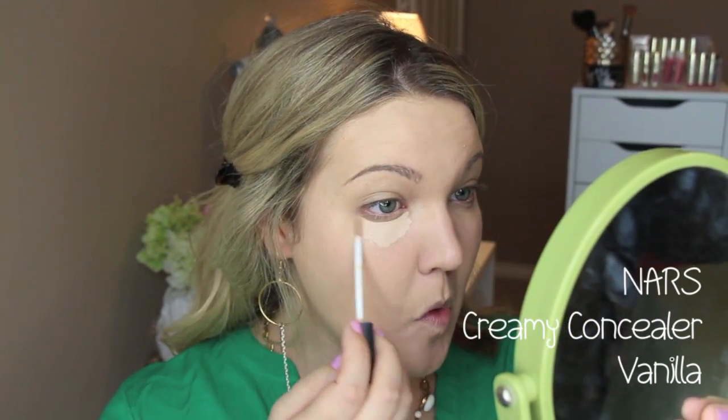I don't have a concealer from Tarte, so I'm going in with my NARS Creamy Concealer in Vanilla. I've heard great things about some of the Tarte concealers — a friend swears by their concealer sticks. For the record, I don't love this NARS creamy concealer; it really creases on me, so it's definitely not one of my favorites.